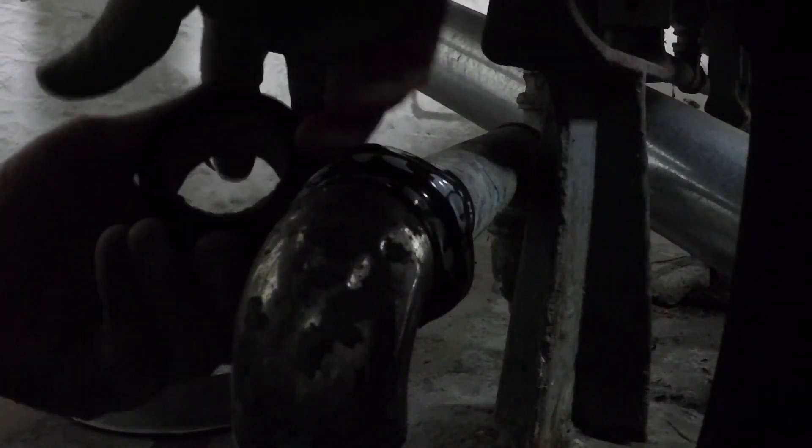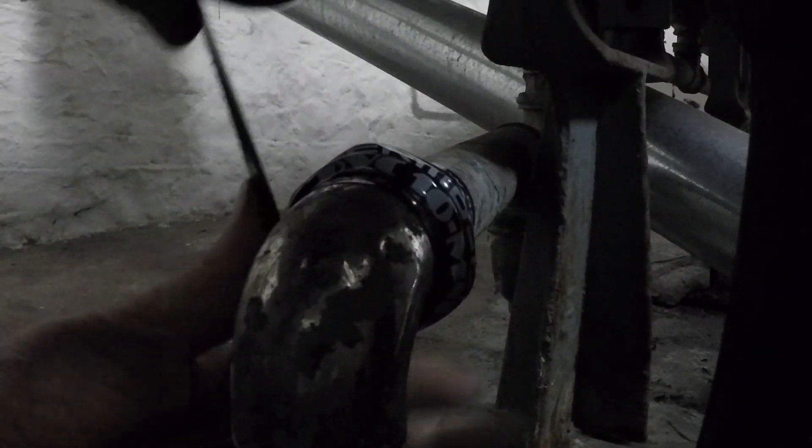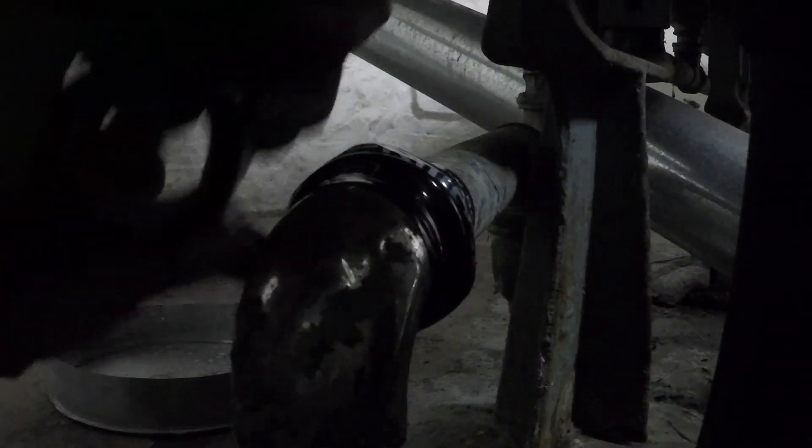This isn't a permanent repair by any means. This pipe is going to fail, but right now we need to get it sealed up, and this is going to do the job for now. But this is very old, thin, brass plumbing line, and it's probably been here from the very beginning.